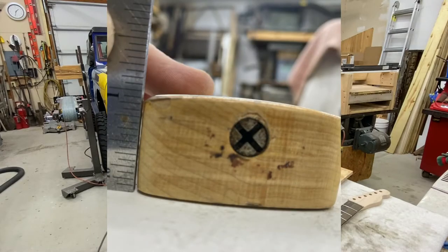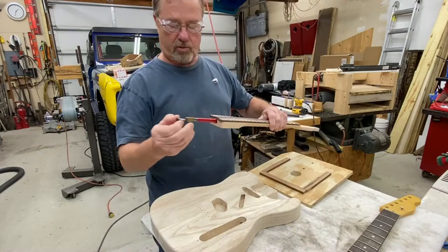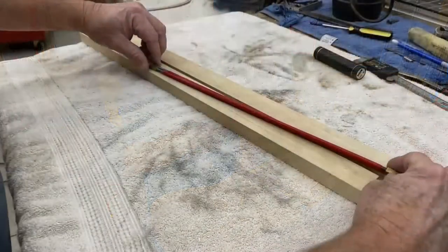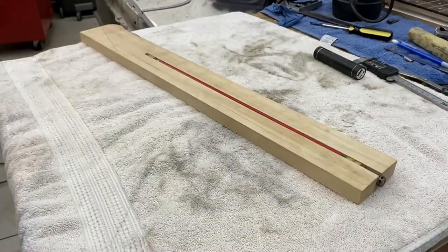What I like about these truss rods — this is one of the easiest ones to use, especially if you're a first-time builder.